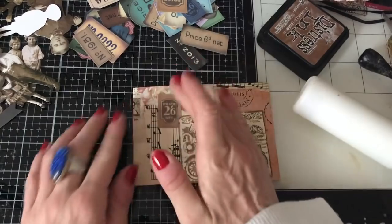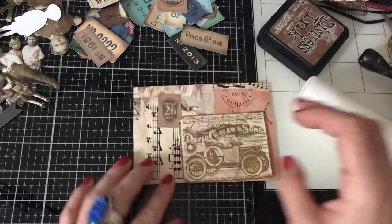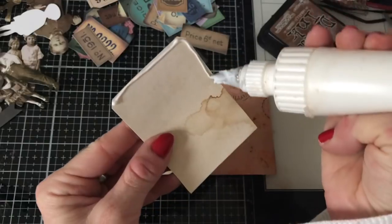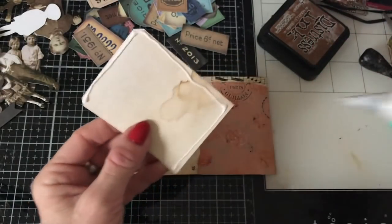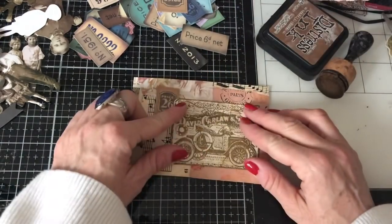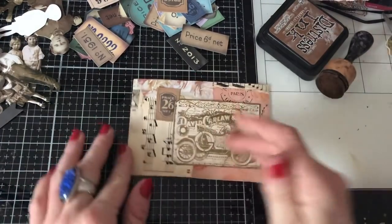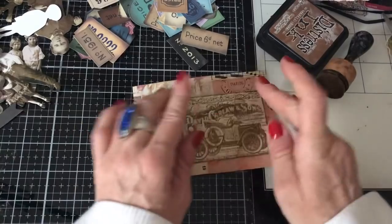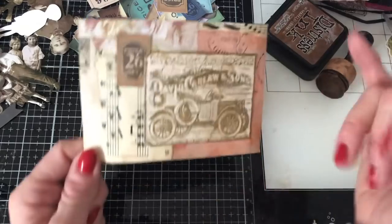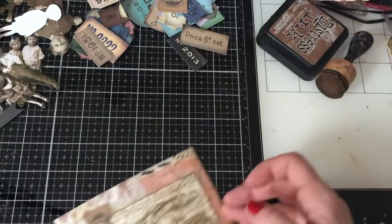Yeah, I quite like it like that. Let's just put that there and glue this one down. And then I'm going to just stitch around that on the sewing machine and stitch around the edge. I may even stitch the pocket — I'm not sure yet, I'll see whether I fancy doing that when I get there.